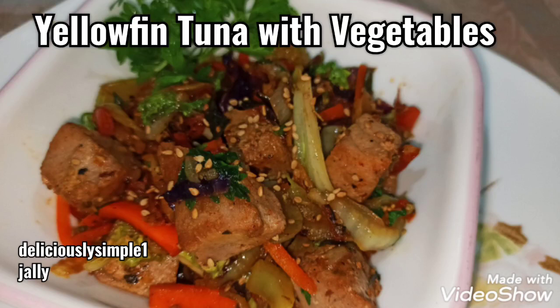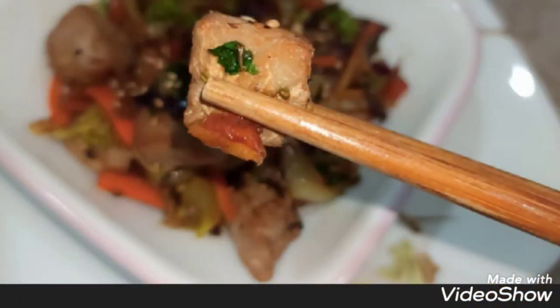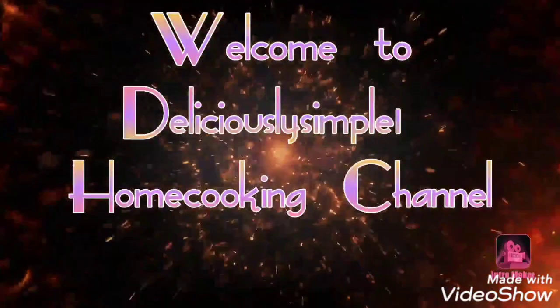Hi guys, hope all is well and you're having a beautiful weekend. Here I'm making for you this beautiful, lovely, delicious recipe: wild caught yellowfin tuna with vegetables. Welcome to my channel, so let's head over to my kitchen.